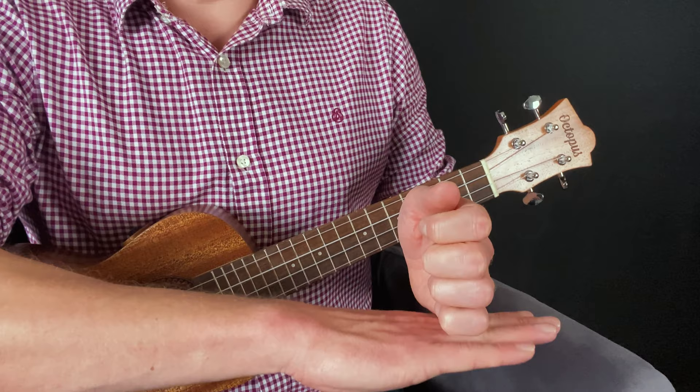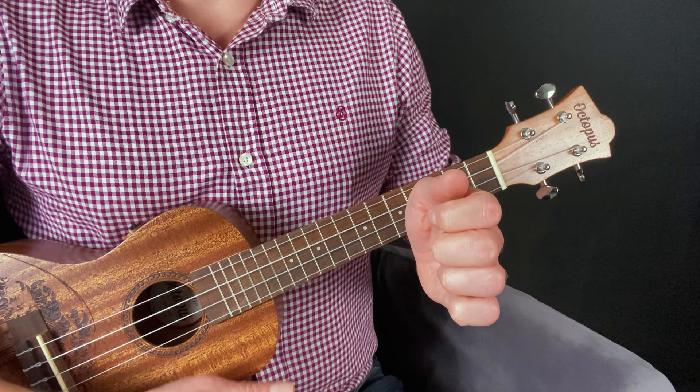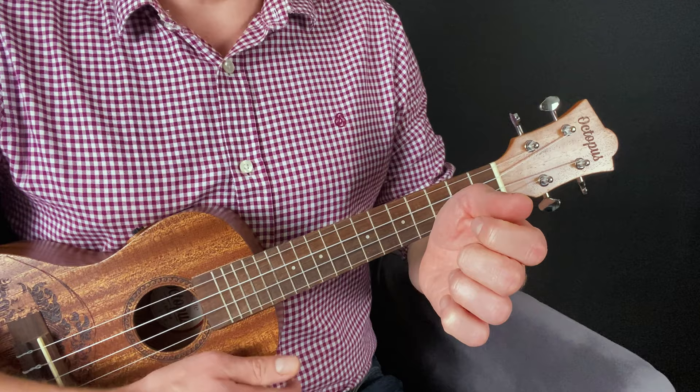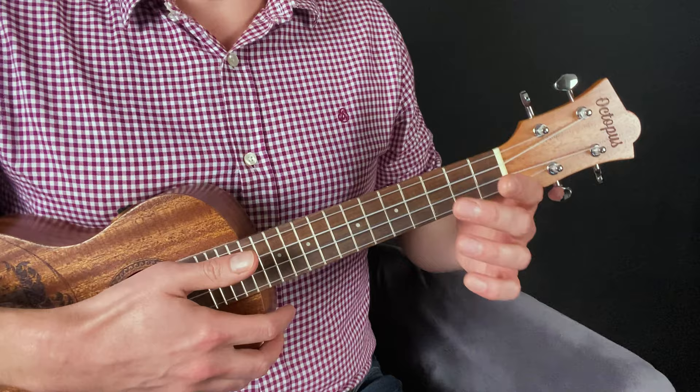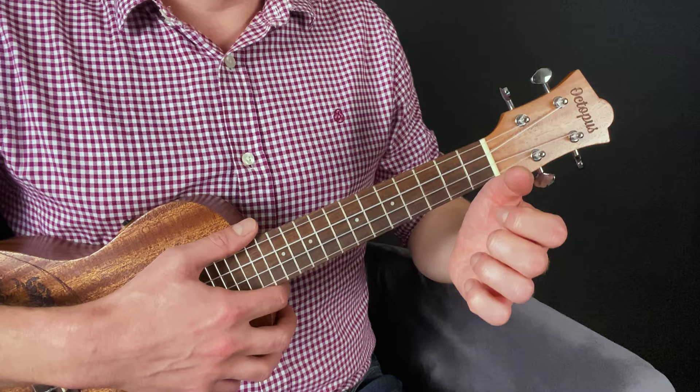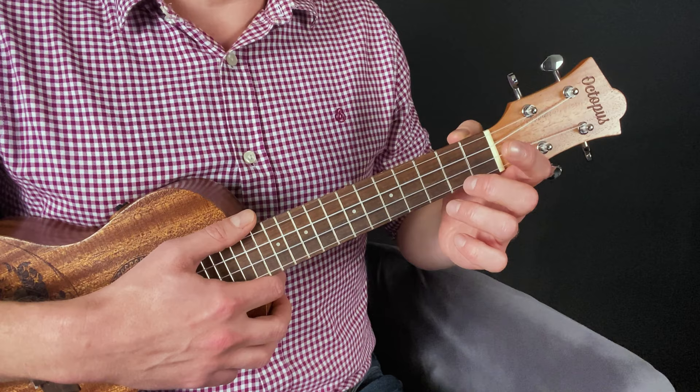Before we go further, consider what angle of rotation your left hand and arm should be at. A lot of beginners get into the bad habit of playing with the back of their hand facing down towards the floor, but that isn't particularly comfortable. Start with your hand and arm in a totally relaxed resting position hanging down by your side, then bend the elbow to raise the hand — the back of the hand is at right angles to the floor, that's its natural position. Just go halfway so it's at about 45 degrees to the floor; that's more comfortable, and the neck of the uke will rest on this finger to help keep it steady.